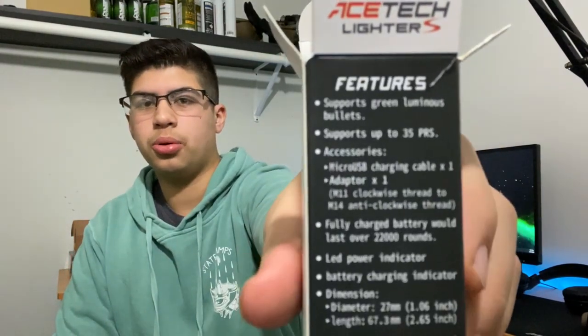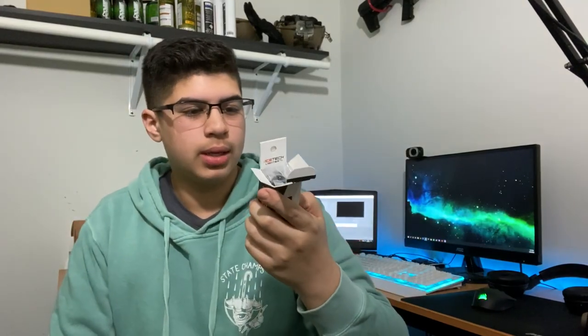It is a USB charging cable, micro USB, and it supports the green luminous bullet BBs. It lasts over 22,000 rounds — not bad. So right when you open it up, that's what you see.